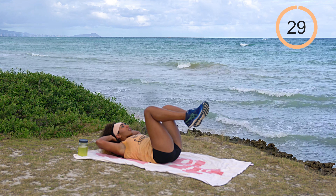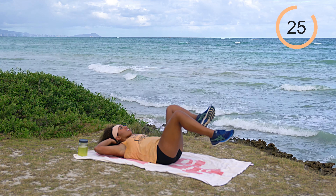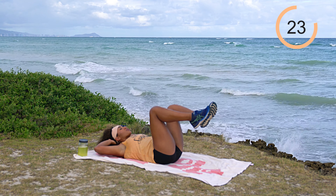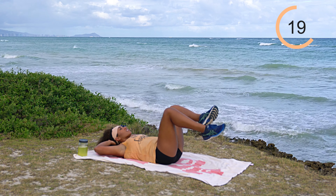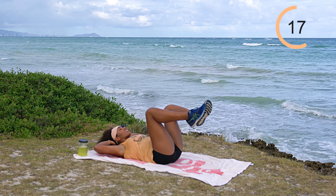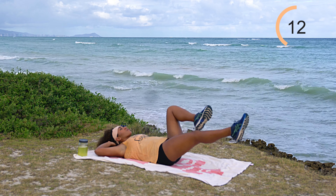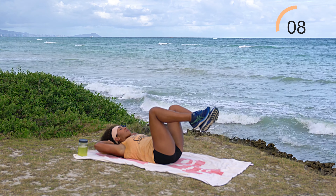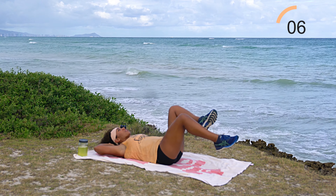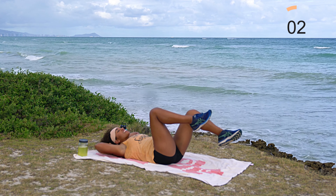If you do a slight crunch like I'm doing, keep those elbows nice and wide and breathe through it. So much core work is based on good breathing — exhale as you bring that knee back. Core work: it's only 10 minutes but it's going to be an intense 10 minutes. Do this every day and you'll feel so strong.